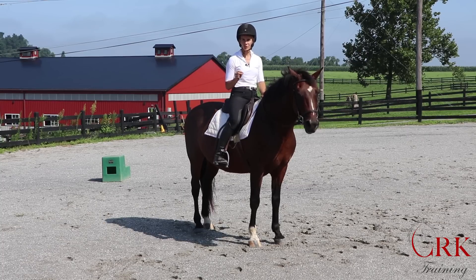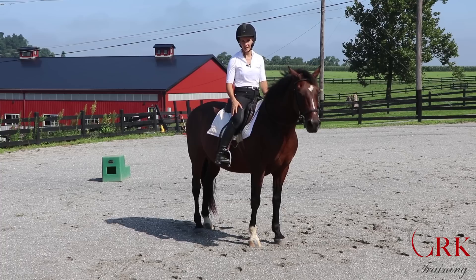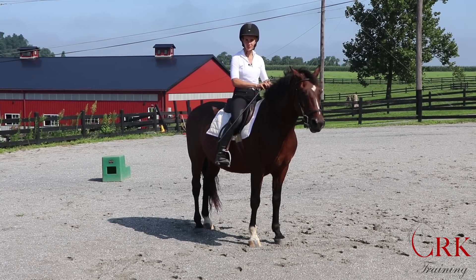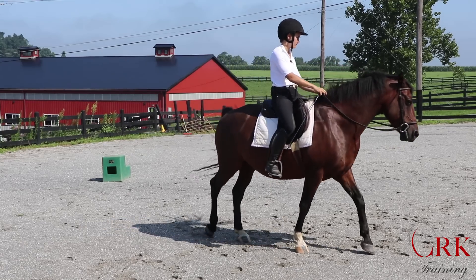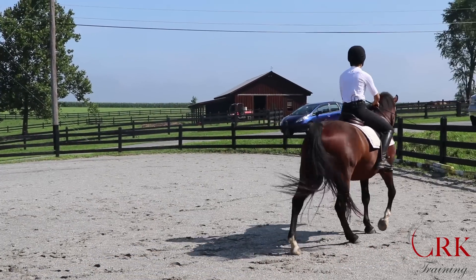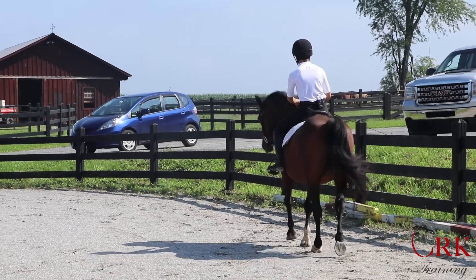There are two of the most common mistakes that create a lot of excess movement in the lower leg. I'm going to go ahead and walk out here with Gemini and show you what those two are. I'll pick up the trot because the movement will be a lot more obvious at the trot.